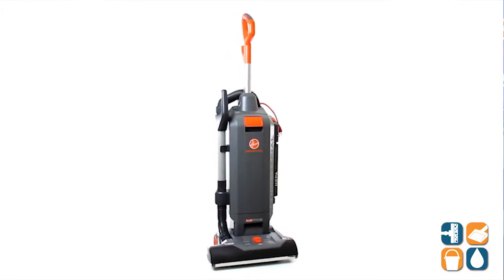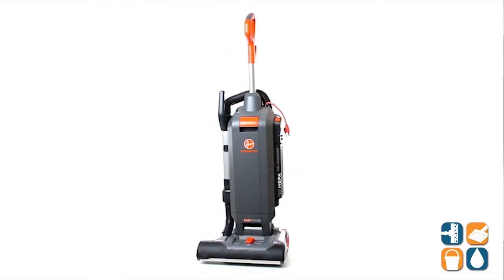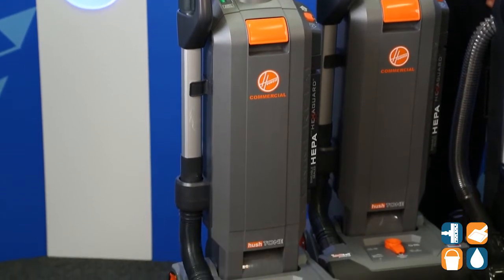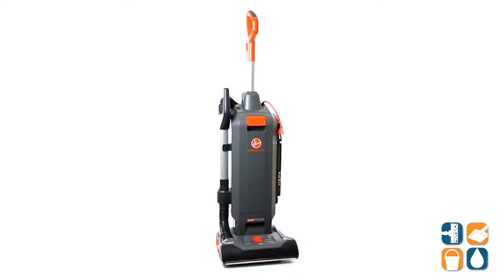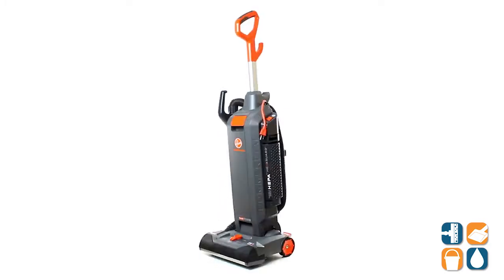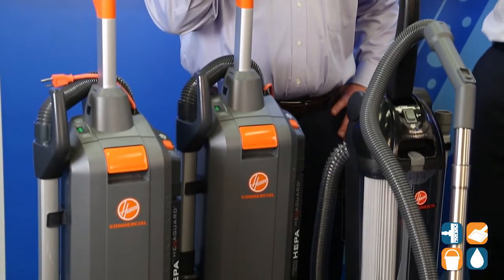We have the CH54-115. This is our hushed tone upright with cleaning tools and a 15-inch wide cleaning path. Moving down, we have the CH54-113 next to it — also a hushed tone upright with cleaning tools, but with a 13-inch wide cleaning path.